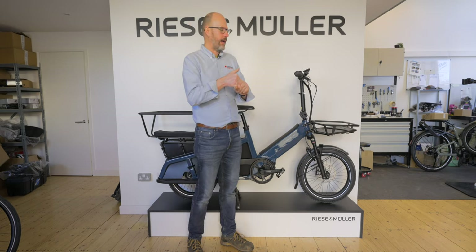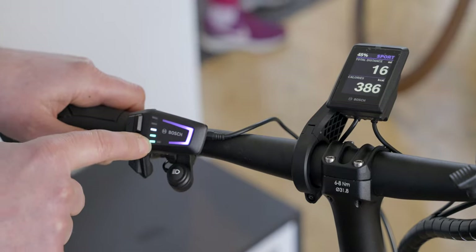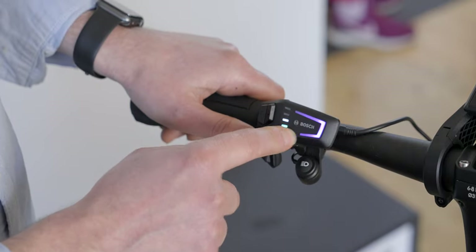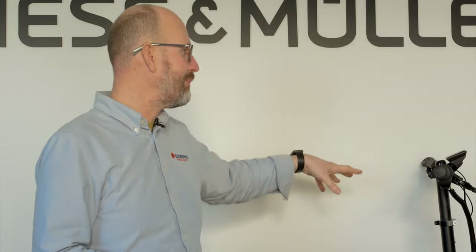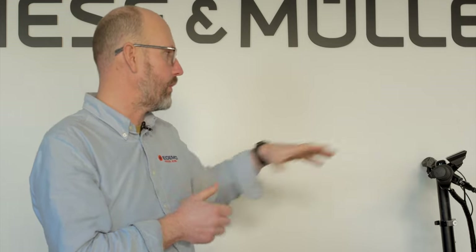The new Bosch Smart System also includes a new LED remote on the left-hand side — the buttons that let you change assistance level, scroll through screens, switch the bike on and off, use walk assist, and switch the lights on and off. It's called the LED remote, and it's really cool mainly because it has flashing coloured lights. It has a little bar showing battery level and a backward C shape that changes colour depending on assistance level. You can actually ride the bike without the screen at all, using just the LED remote.